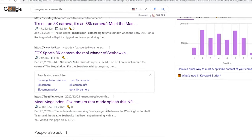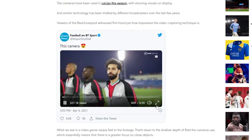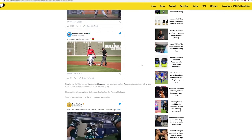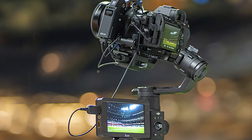Why didn't I hear about this? So immediately I started searching, because nowadays we all have the answers right at our fingertips. That's when I saw it — there it was, in all its glory, the 8K Megalodon. The camera that excited everyone at what's possible when they saw that footage.